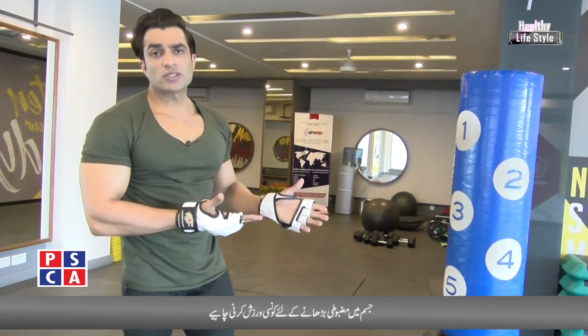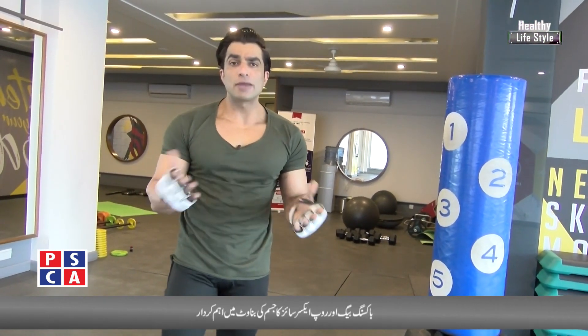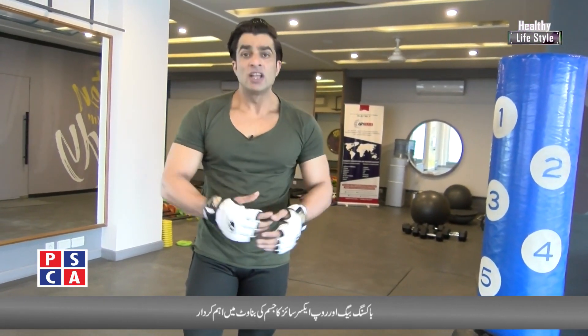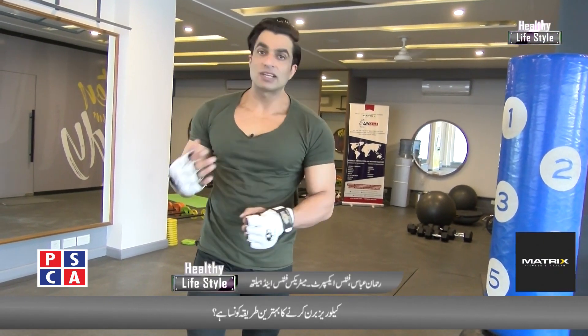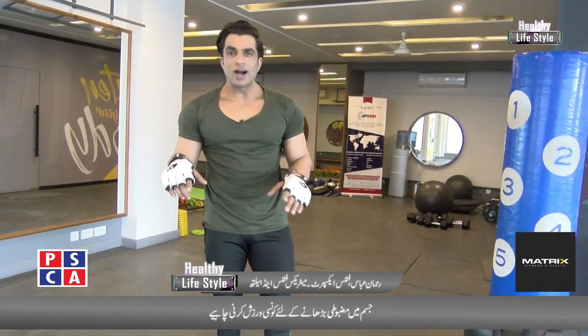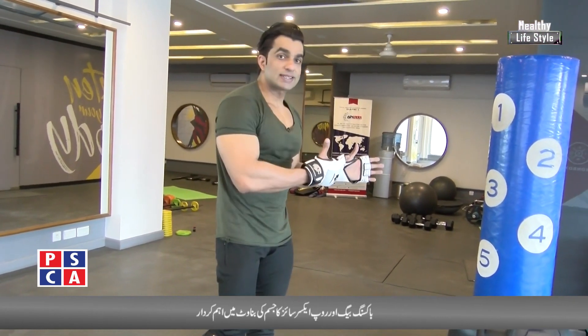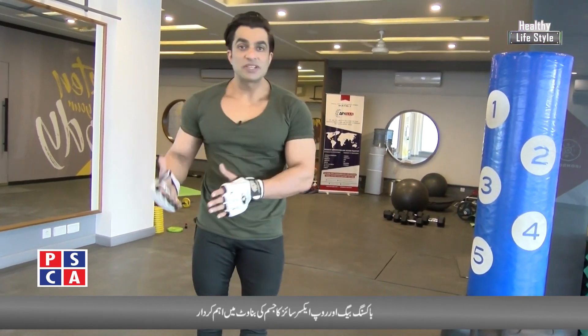Normally, we have seen that in the gym there is a boxing bag, but people don't know the basic technique — how to punch it and how to increase speed. We have to build up muscles, but speed and strength levels don't increase. So today, with the latest technique, we'll learn how to punch and how to increase speed.